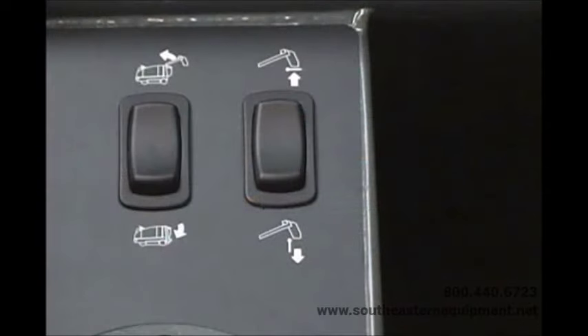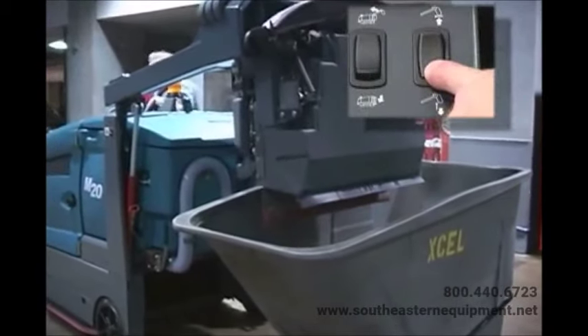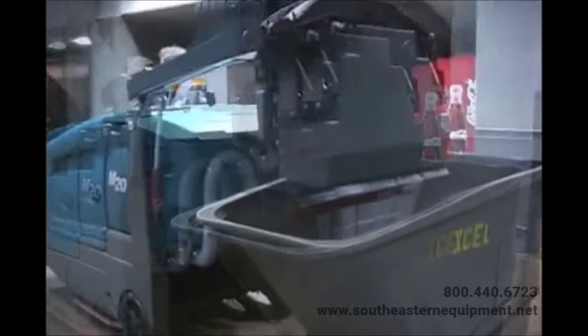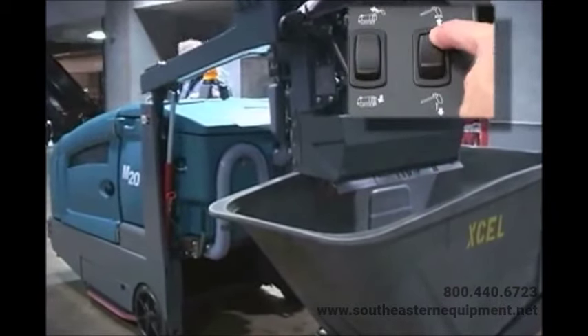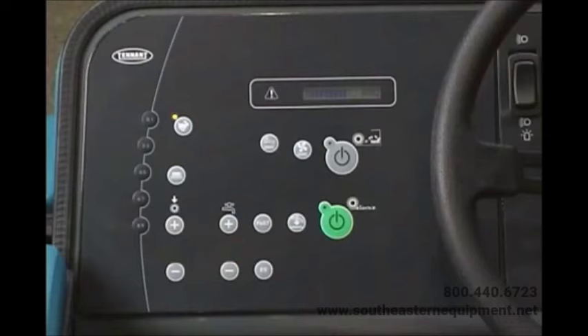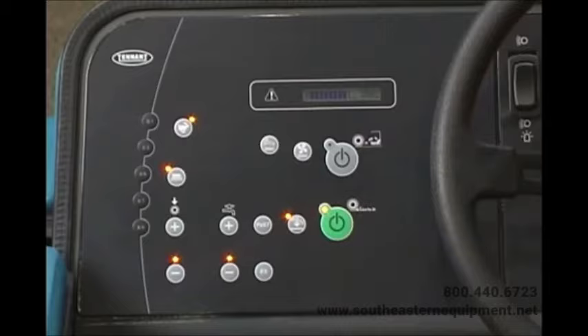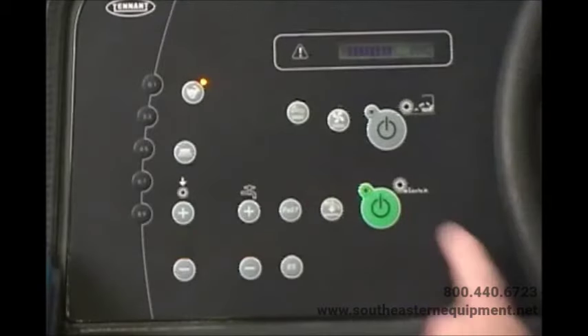The rocker switch on the right is the hopper door open and close switch. Press the lower half of the hopper door open/close switch to open the hopper door; press the upper half to close the hopper door. However, the hopper door will close automatically as the hopper is lowered. When you turn on the cleaning systems, the hopper door automatically opens, and it automatically closes when you turn off the cleaning systems.